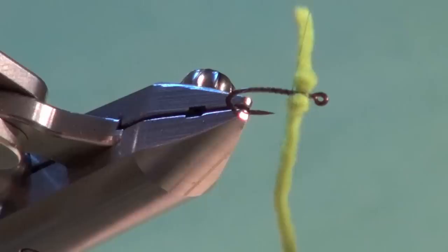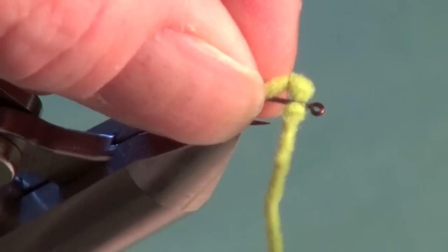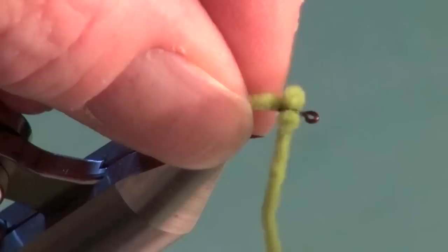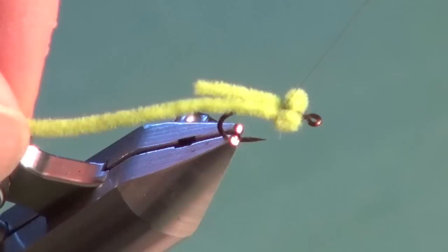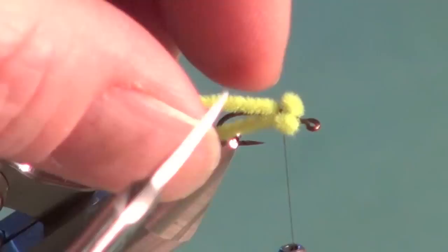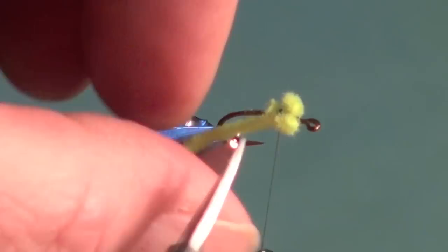I've got them figure-eighted in. We're going to take the tag end — it's important the tying thread is right behind the eyes — just take the tag end, take a loose wrap over and pull. It's quite loose; I'm not pulling on these tight. I want to tuck that tag end right in behind the eye, get that secure, and repeat the process for the near side eye. Pull that in place — you see how that's loose — and let the tying thread pull it with a couple of extra tight wraps. We now have two nice rounded damselfly eyes ready to go.